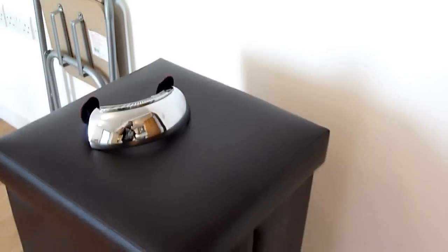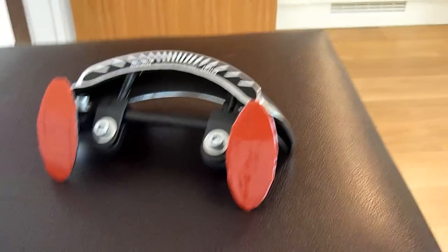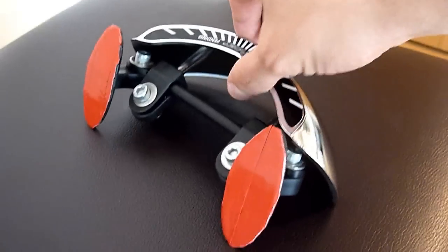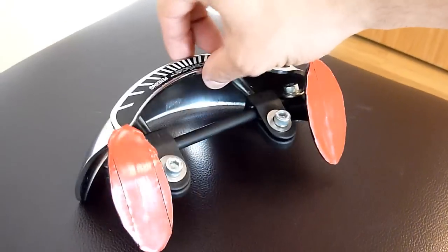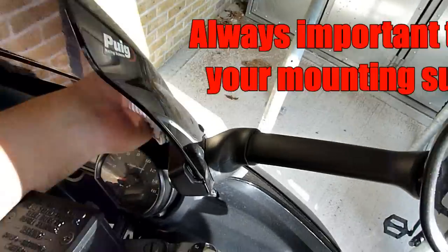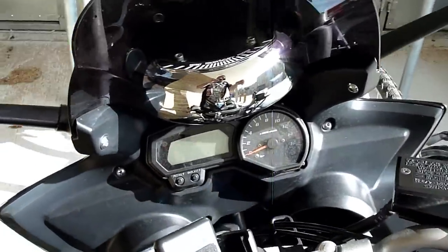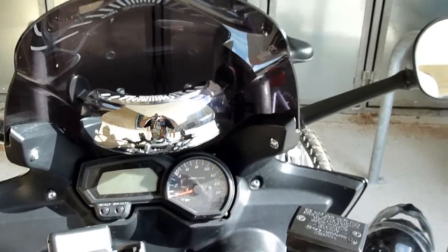I'm going to be fitting it to my bike shortly. On the back there are peel-off adhesive pads for mounting, and as you can see there are some brackets to get the angle right. After dabbling around with the position, I think this is the best spot for it.